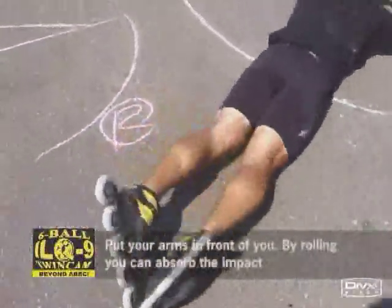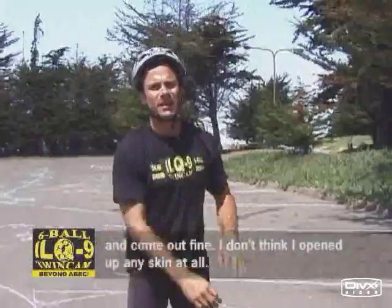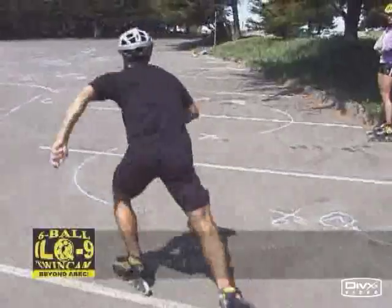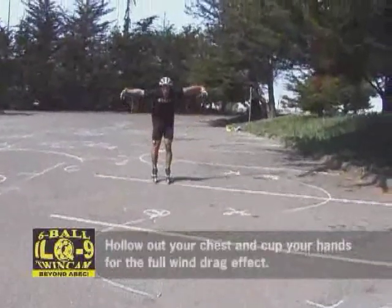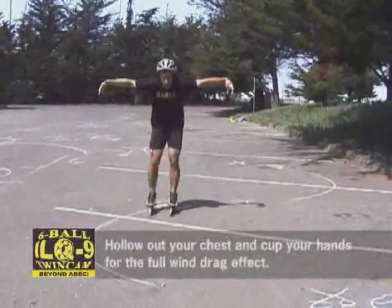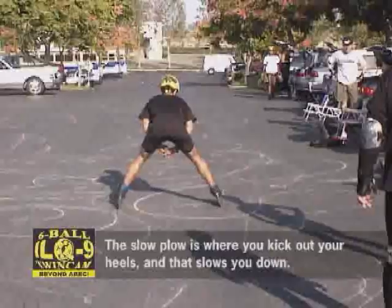I don't think I can absorb the impact and come out fine. I don't think I opened up any skin at all. How about parachute? Hollow out your chest and cup your hands for the full wind drag effect. The slow plow where you kick out your heels — that slows you down.